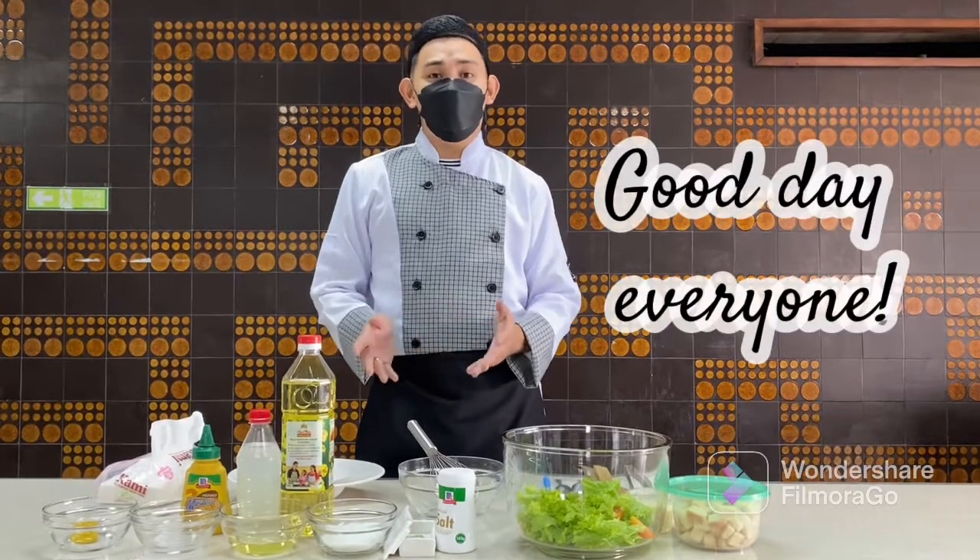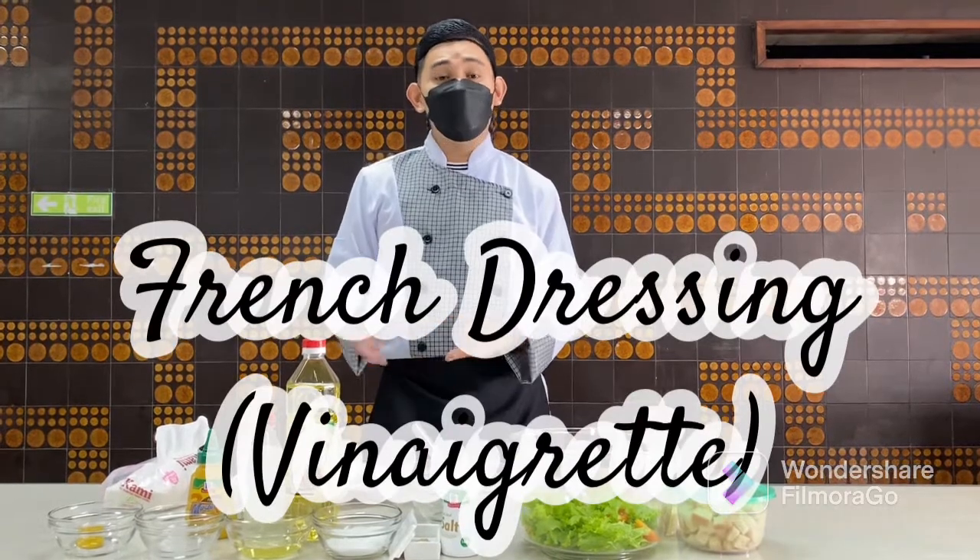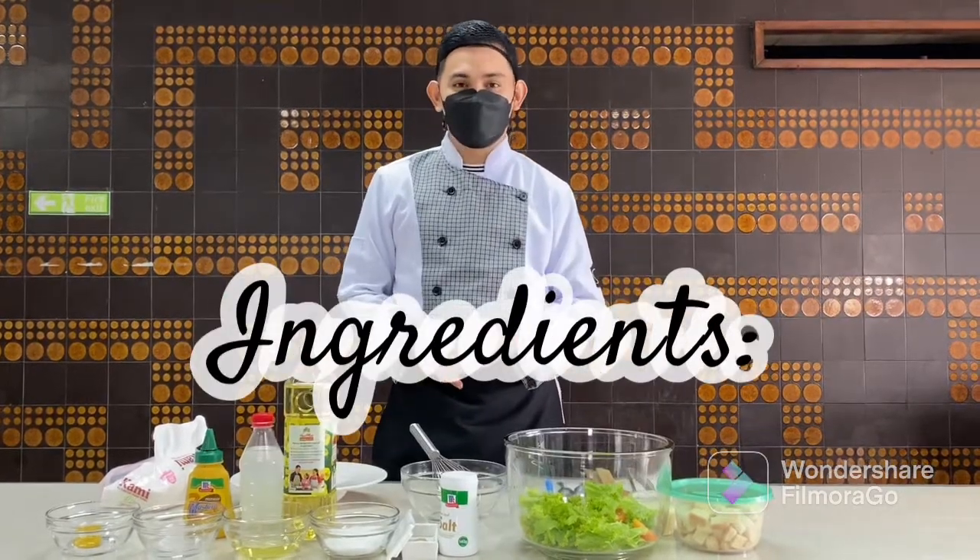Good day everyone! Today we'll be preparing the French Dressing Vinaigrette. Here are the following ingredients.